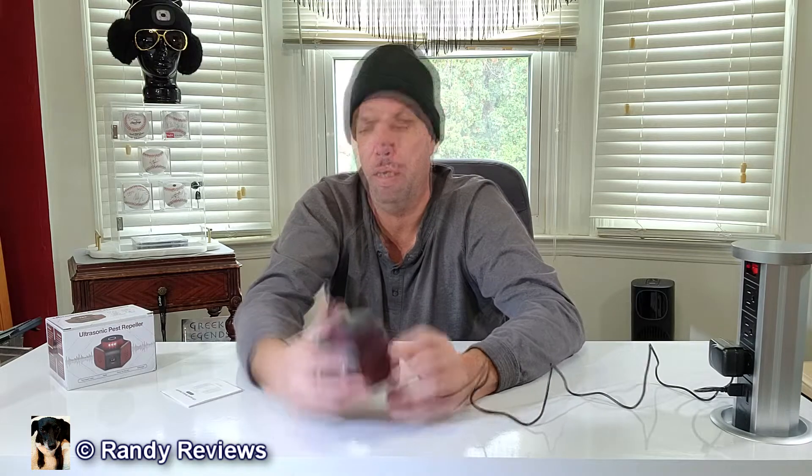The Ultra setting is what you want for mice, rats, spiders, and that kind of thing. When you turn to the Trans setting it turns green — that's the setting for squirrels. So if you had squirrels in your attic you'd want Trans. Or you could use the Duo setting, which sends out frequencies for both squirrels and mice, so maybe that's your best option.